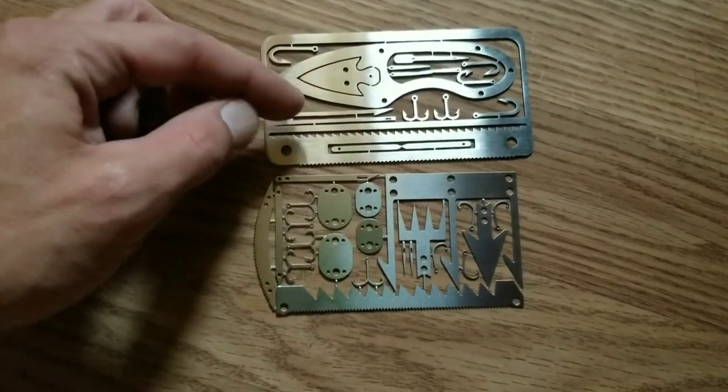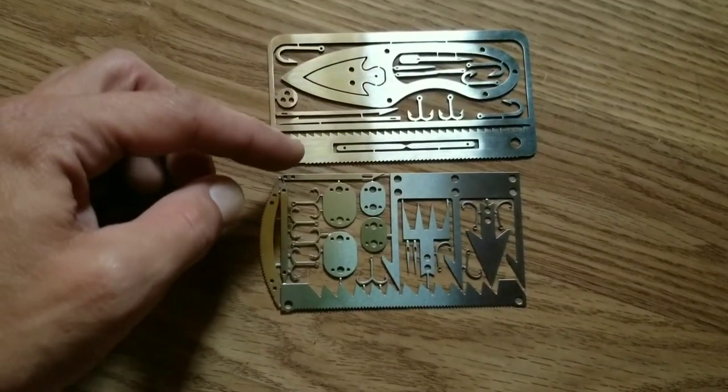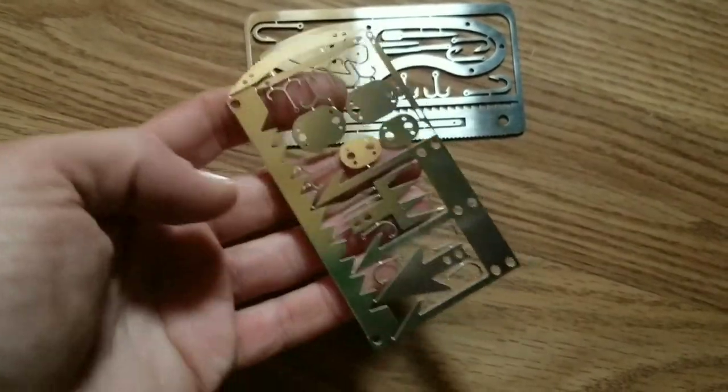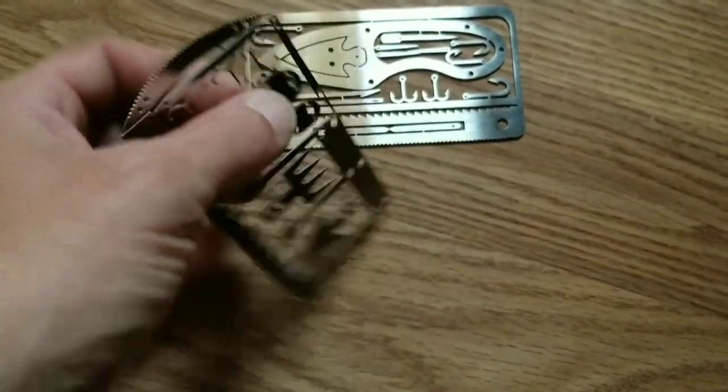So we have all seen these cards — the knife, the hooks, the awls, the saws, the trap parts. How well do they work?